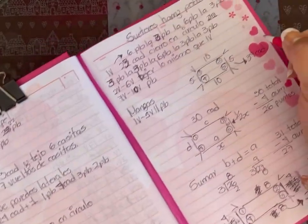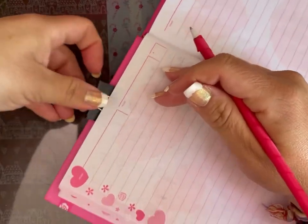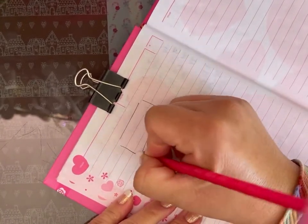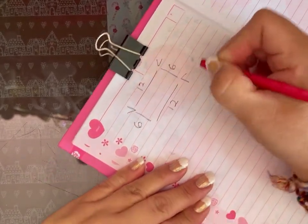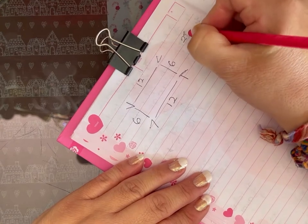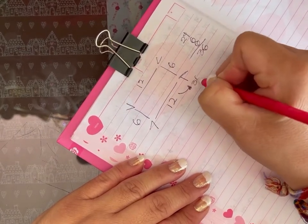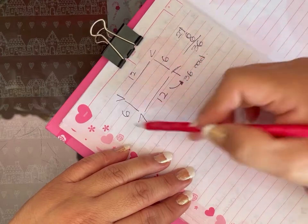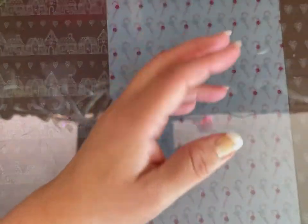Se los enseño así para que ustedes lo vayan haciendo. Si lo quieren de 12: digan 'lo quiero de 12', entonces serían 12 y 12 más 6 y 6 = 36, entonces este llevaría 36 cadenas. Espero que me hayan entendido; si lo quieren más grande, así lo van modificando, y así lo voy enseñando para que lo sepan hacer de forma generalizada.